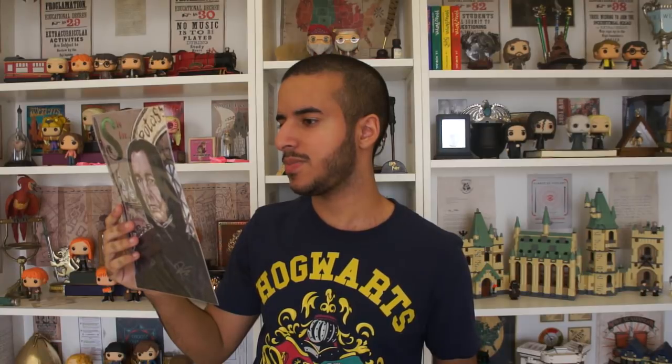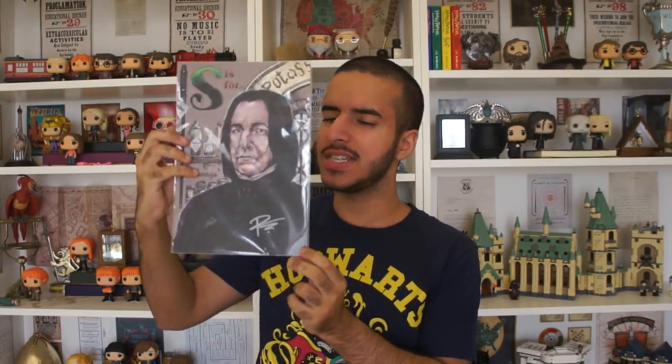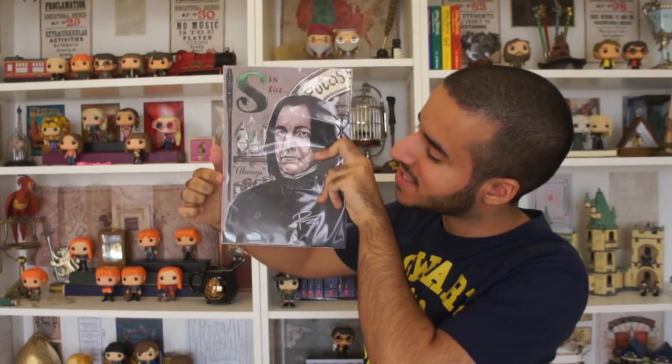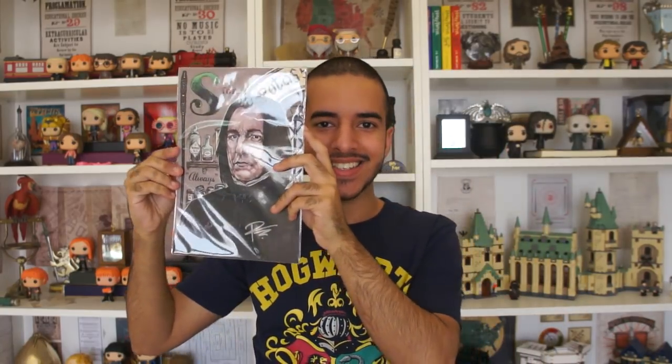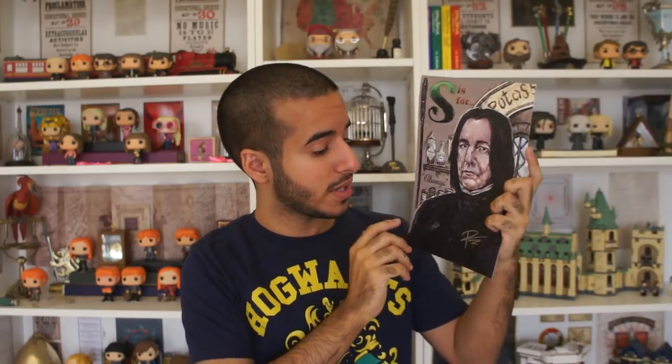Certificate of authenticity! This World of Wizardry exclusive art print has been hand signed by artist Paul Tonner and is guaranteed to be authentic. I didn't even see this one — I pressed open the box. This is a printed hand drawing of Severus Snape and it says 'S is for Snape.' Snape's wand is on the side and it says 'always.' I really like this. Now I have to find a place to hang it. It's not even paper — it's a piece of card. This is some quality. It's hand signed by the guy who painted it, which I think is really cool. This is fantastic. This is phenomenal. I am so appreciative. This is amazing.